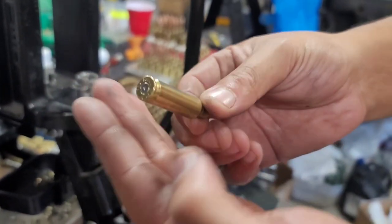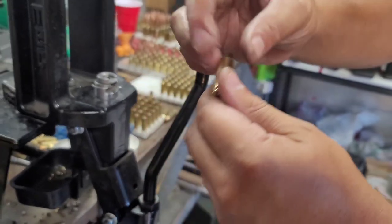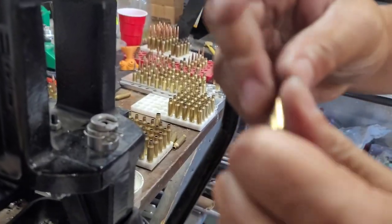Alright Ray, I found that the 6.5 Creedmoor, specifically the Hornady brass, is the best for actually resizing and converting brass to this 8.6 Blackout.